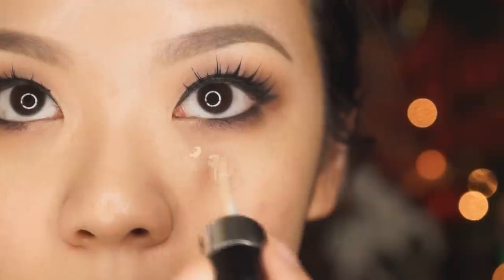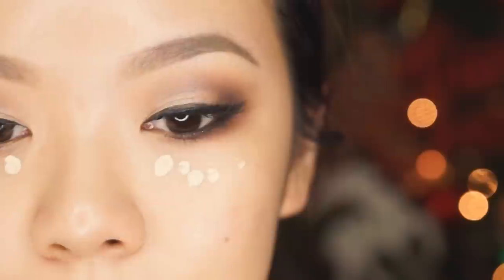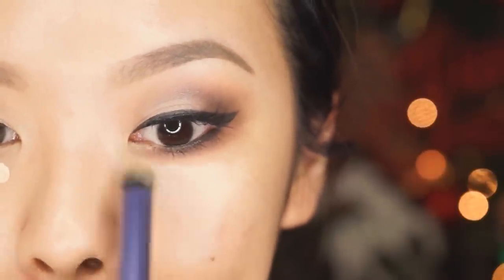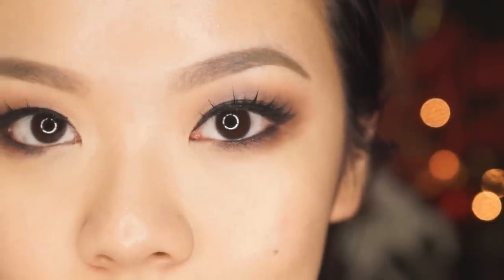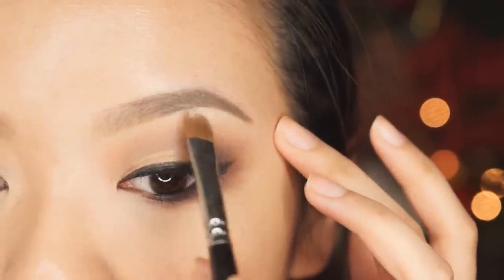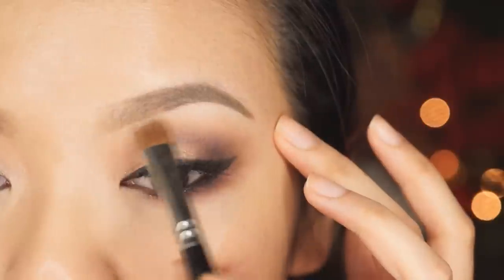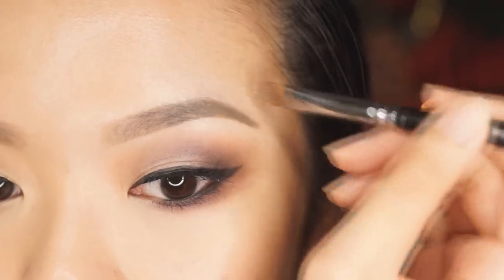Now I'm going to move on to clean up with this Tony Moly Prestige Dual Concealer. I'm using the doe foot applicator and the liquid side to apply underneath my eyes just a tiny bit so it doesn't crease, and I'm using this Real Techniques Deluxe Crease Brush to just buff everything out. Next, I want to take a little bit of that concealer on a flat concealer brush and line both my upper and lower brow lines — this is just going to give it a more lifted, clean look.